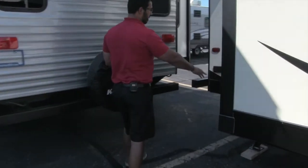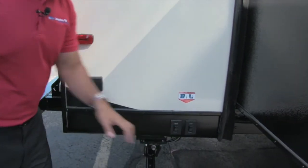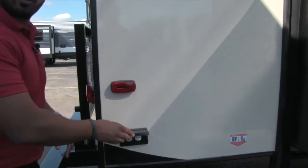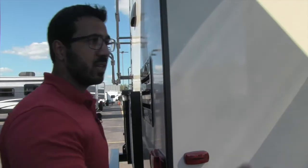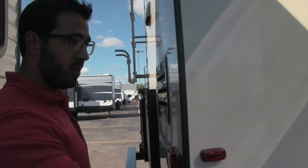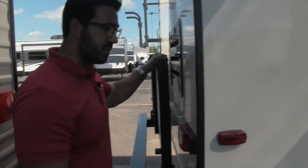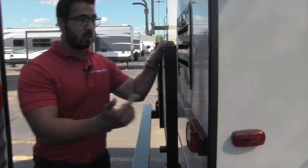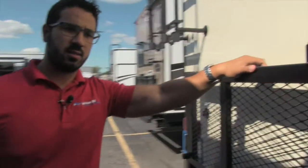Coming around to the back, you'll see the individual power jacks again, just like the front. There's an electrical outlet here, so if you want to plug anything else in, you can. This is pretty cool because it's fairly close to your outside kitchen — if you need to use an electric griddle or something like that, you can. And right here is your storage rack system.